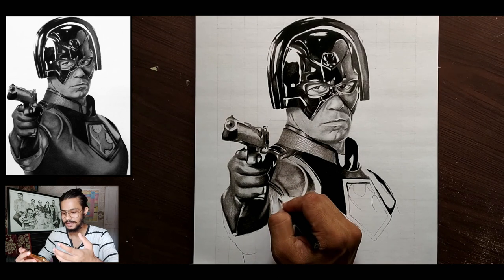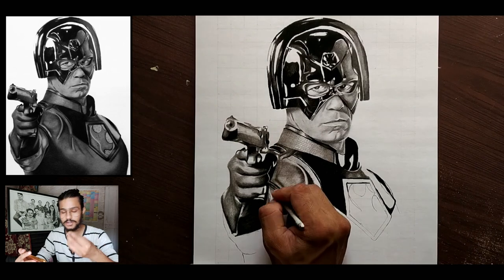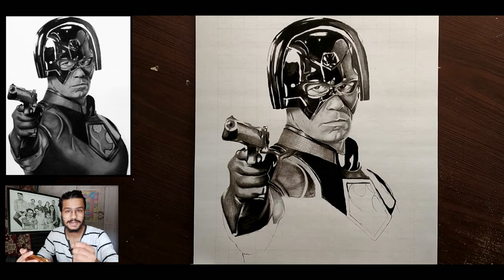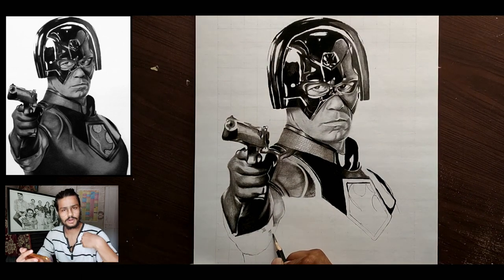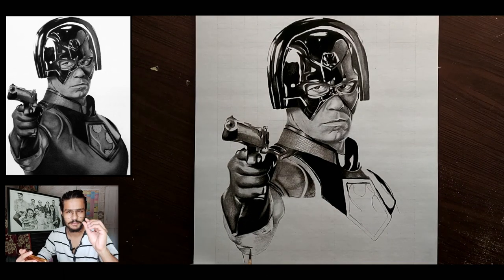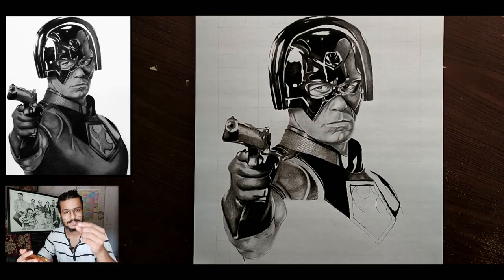For blending charcoal with other parts, I used graphite the same way I used it for the face. On the smaller portion of his shoulder and bicep there are areas that are white, while the upper and lower parts of his bicep are a little darker compared to other parts of his hands.